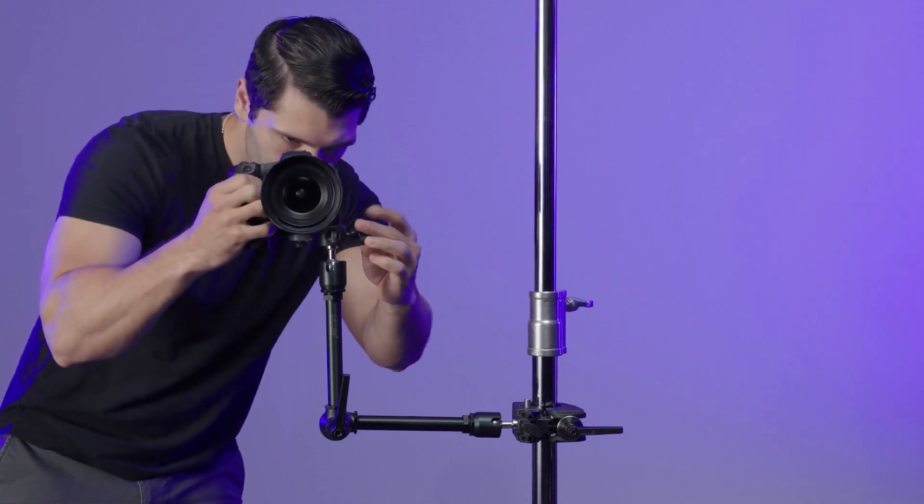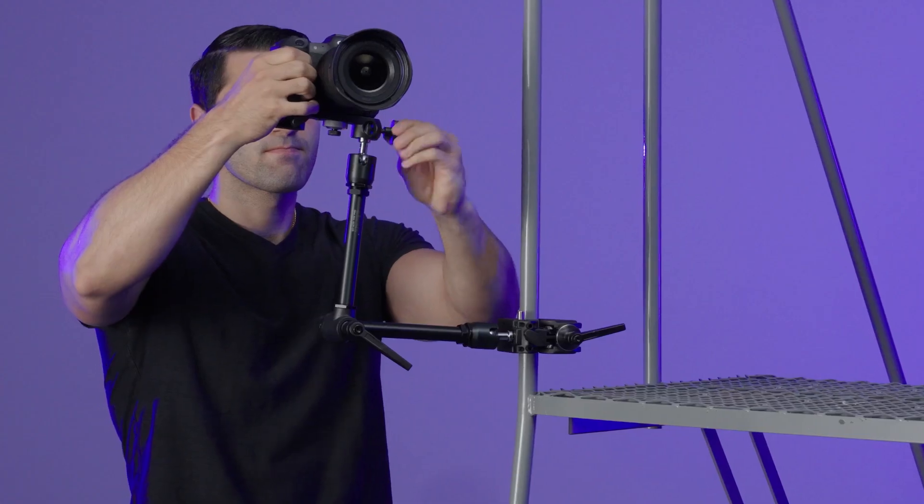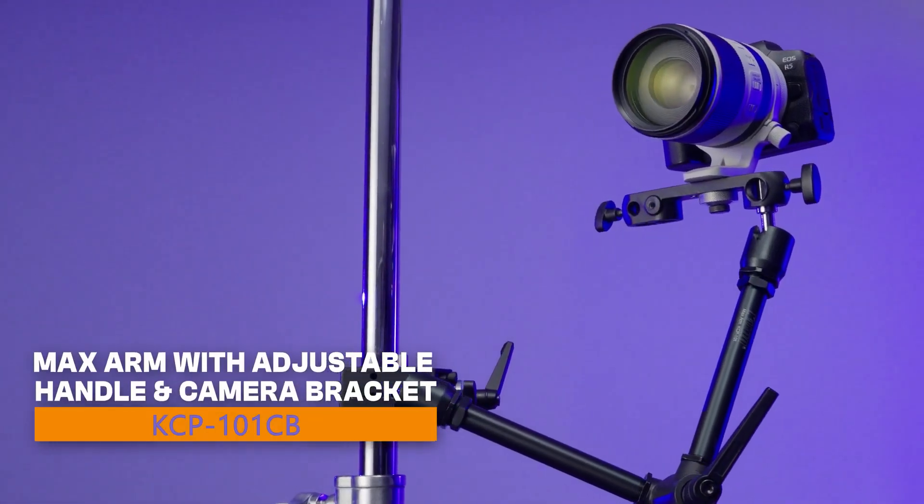Sometimes you just can't get your camera right where you want it and you need extra support in precarious positions. Let's get a grip and unlock the magic of this articulating arm kit.